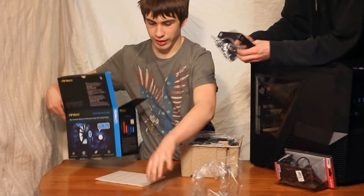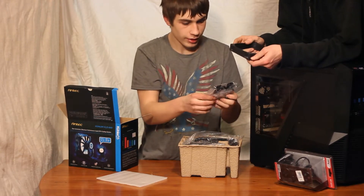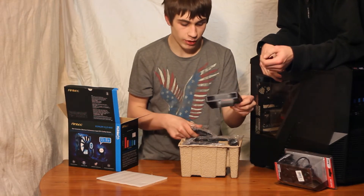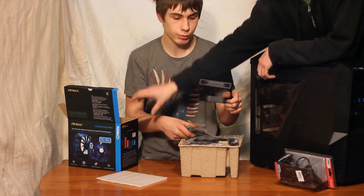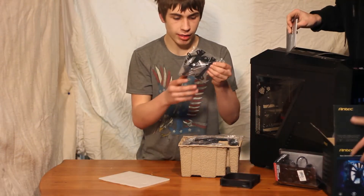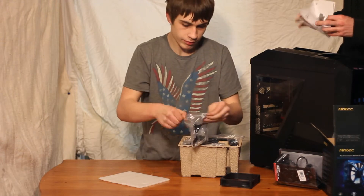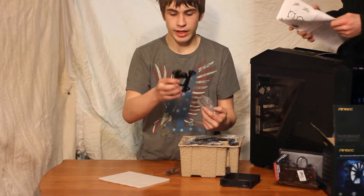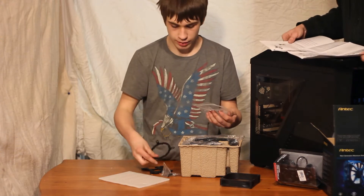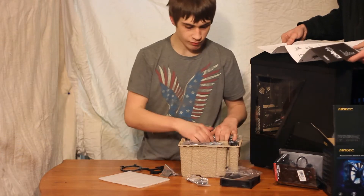Let's get this plastic out of the way. You have a box to mount another fan to the other side if you wanted to do a push-pull variation. You've got your mounting brackets for the water block right here — your AMD and your Intel — and then a ton of extra screws of course.